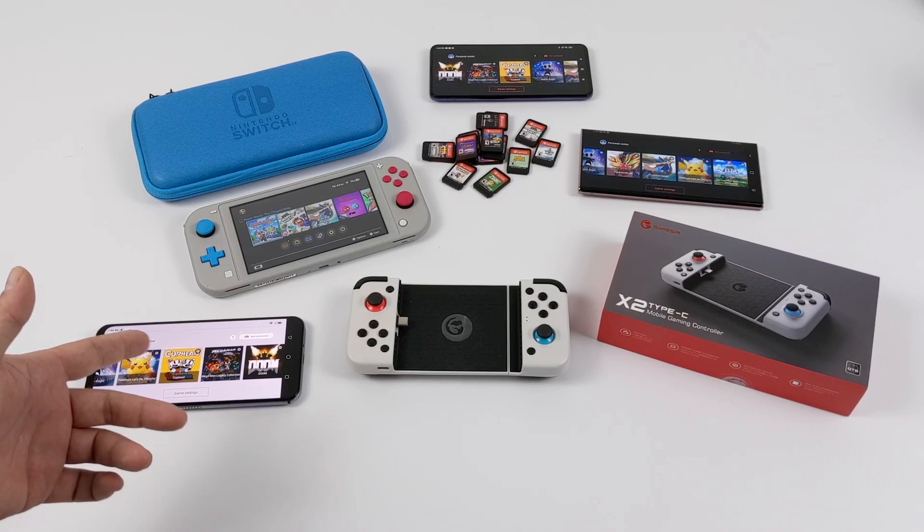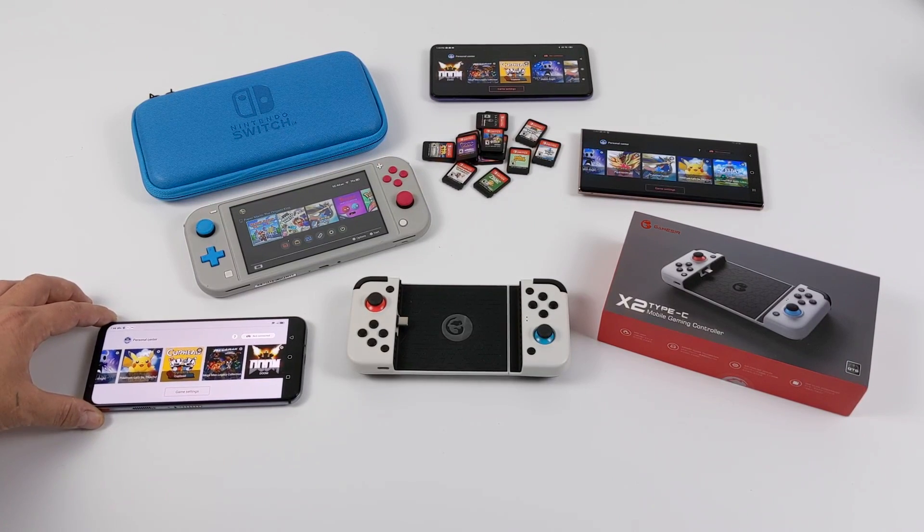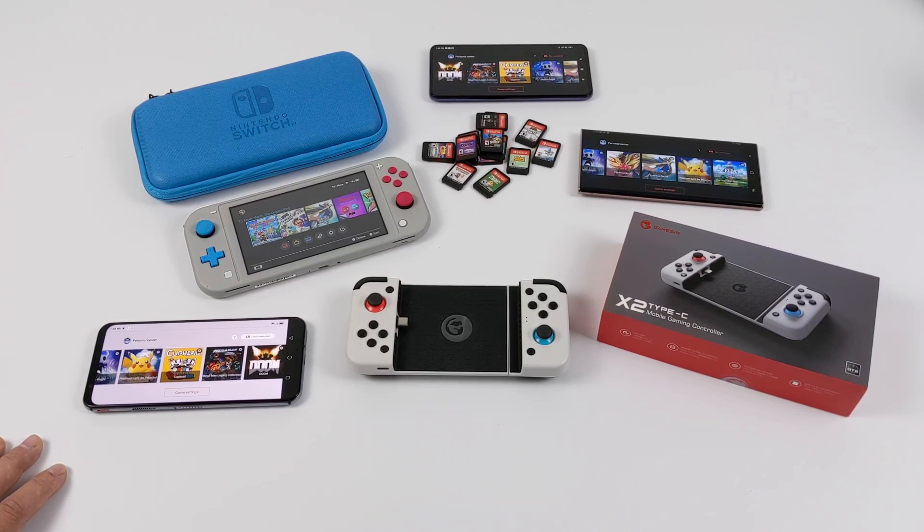So other than a high-end Android device, you're also going to need a specific controller called the GameSir X2 — it's the only controller that works with this emulator, and there are no on-screen touch controls. You also have to sign up with an email and be signed in and online whenever you use the app. So basically, it's a Switch emulator for Android with hardware and software DRM implemented.